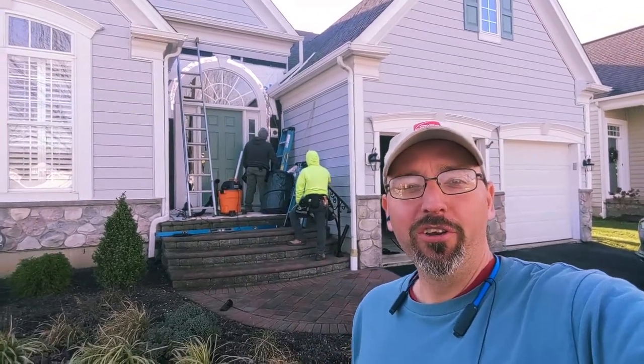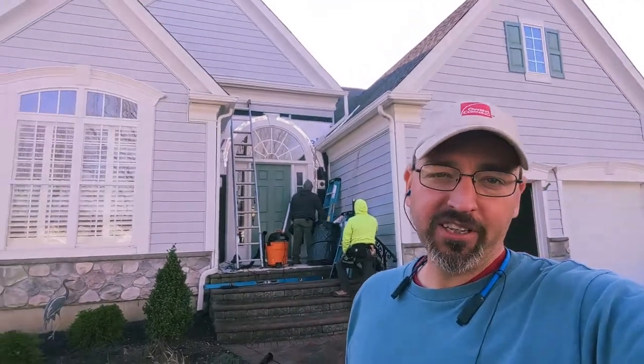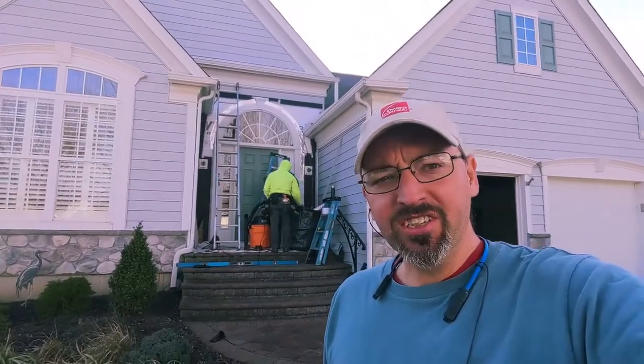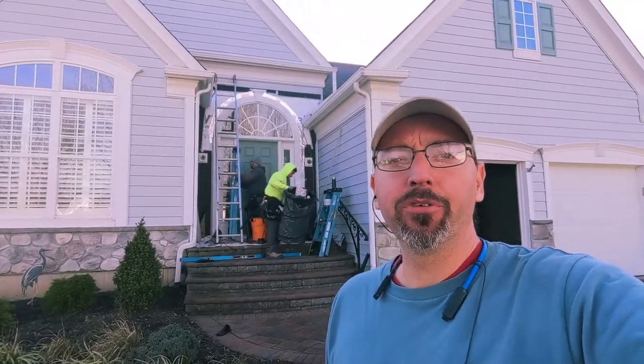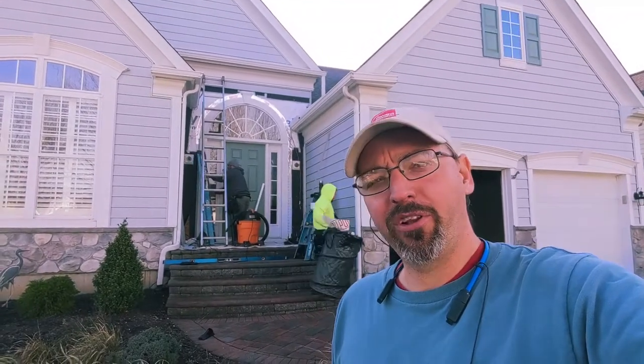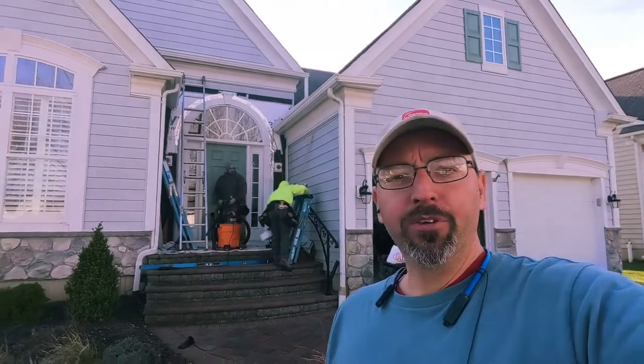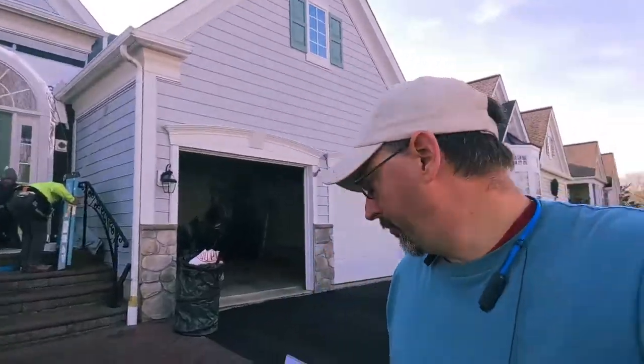Hi friends, Drew here at Traditions at Longwood in Unionville, Pennsylvania. A customer called us because they had some water coming in through their front door and found a couple deficiencies in the house wrap and the flashing around the top of the door, around the bottom of the door, where it bumps into the J-channel around the light blocks. So we found some obvious things that we could fix, gave them an agreement, and said we'll see what else we find once we get into that. Let's take you up and show you what we got into so far.